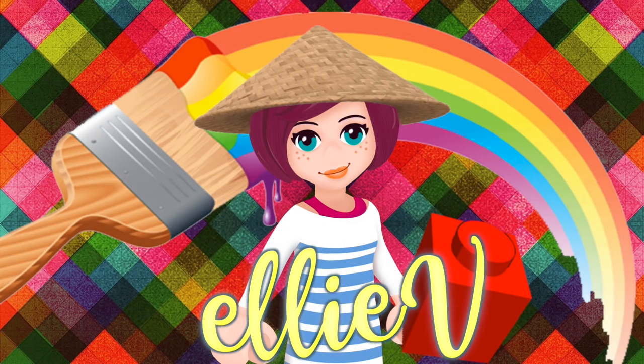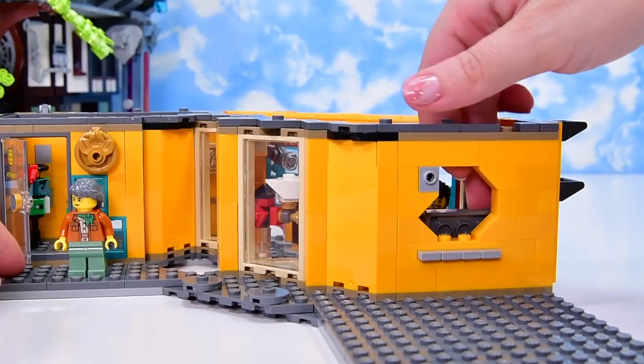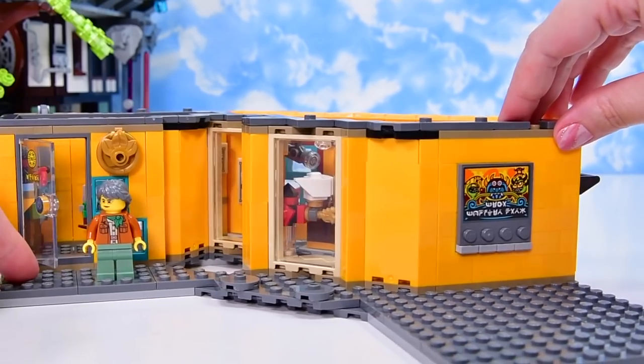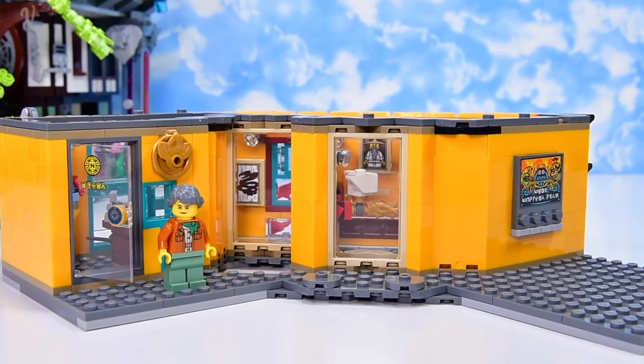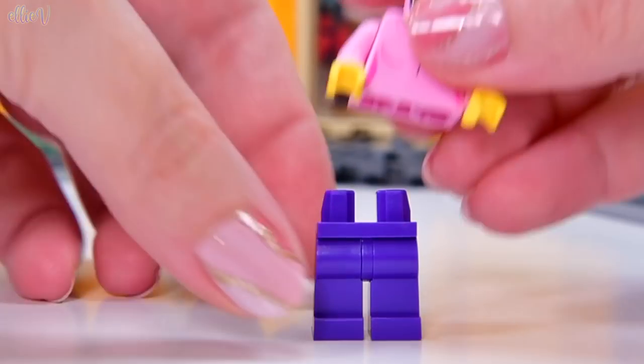Hello, welcome to L.A.V. Toys! We are continuing on with our Ninjago Gardens build. We're up to part 5 here, and that just kind of designates how big this is. We just finished building the museum and we are up to bag number 16 out of 26 bags. So still got a fair way to go, which is exciting.